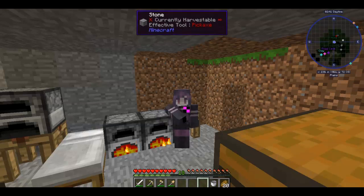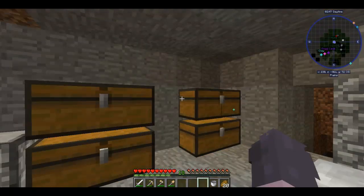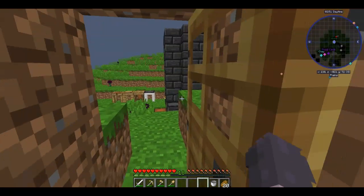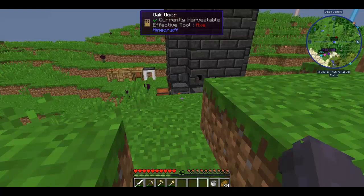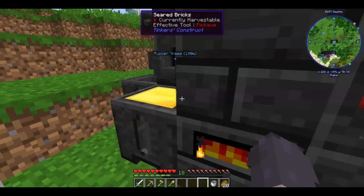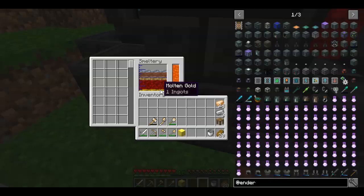Hello everyone! My name is Summer and welcome to another episode of Summercraft Season 4. Out of the last episode I did some more mining and I found some gold. As you can see I got a block and then I've got one more ingot left in here.